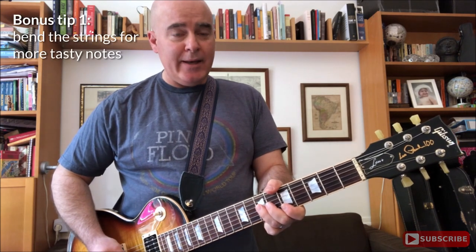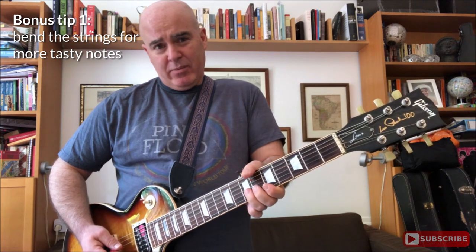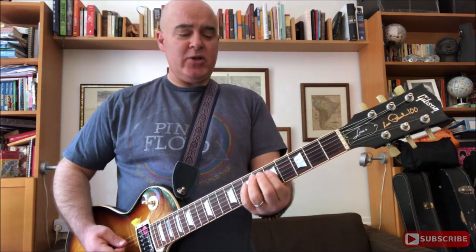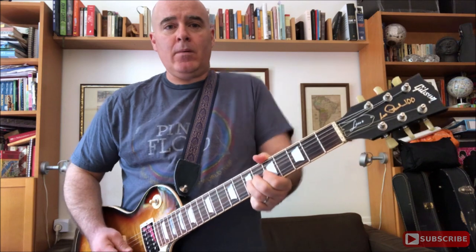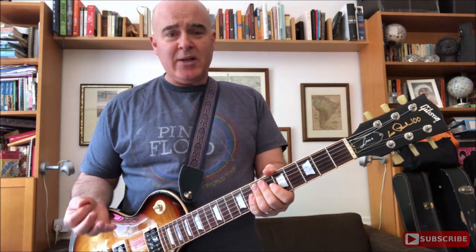If you want to make it even cooler, you can bend some of the notes. A bend is basically — we covered this last week — you push up the strings. Just that one hand position, those four string positions, that's all you need. That's an A minor.